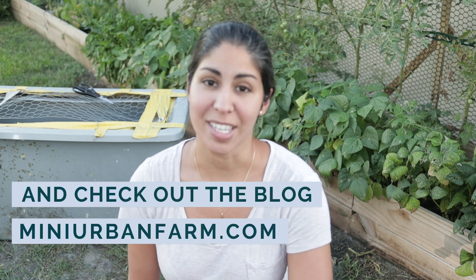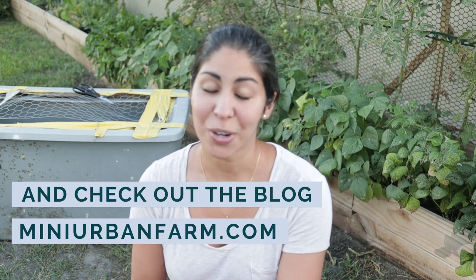Hey guys, welcome back to Mini Urban Farm, a channel about gardening and homesteading in the suburbs. My name is Veronica. Today we are processing out our quail — when I say our quail, I mean we are going to be processing out our entire flock of quail. We are essentially getting rid of our quail.